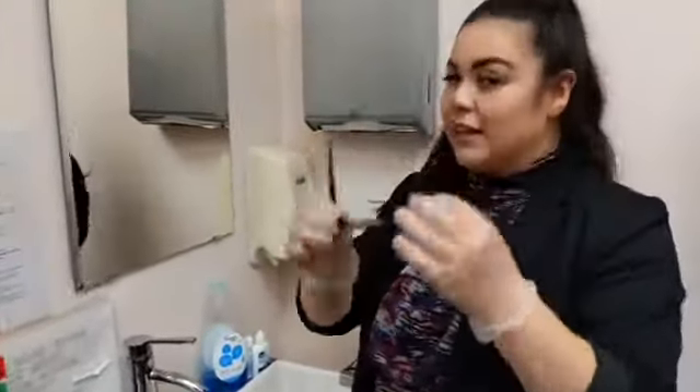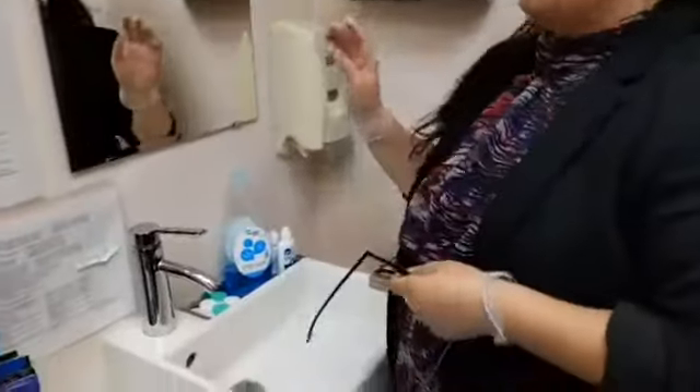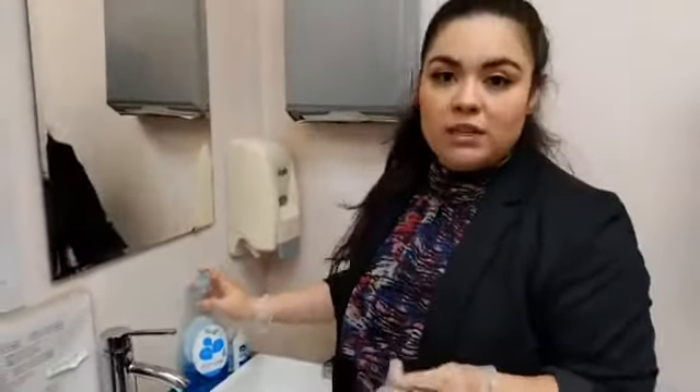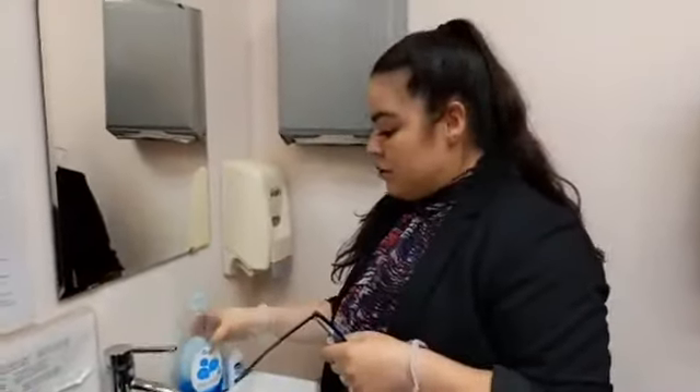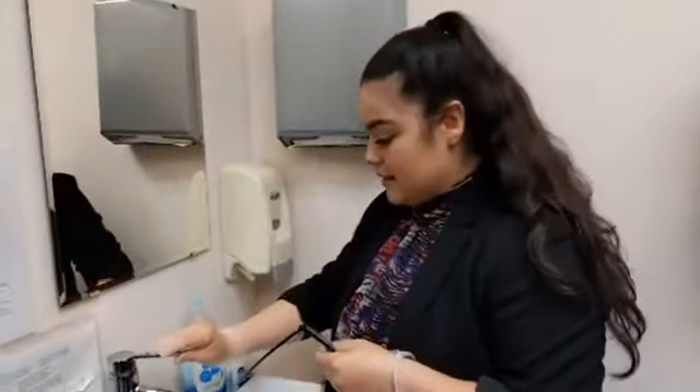Today we're going to demonstrate how to clean your glasses, so come with me. The soap we recommend the most is dish soap. Let's start cleaning my glasses today.